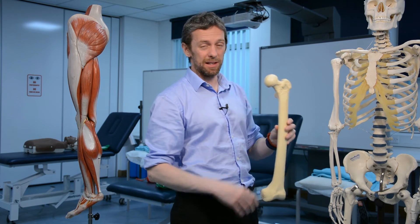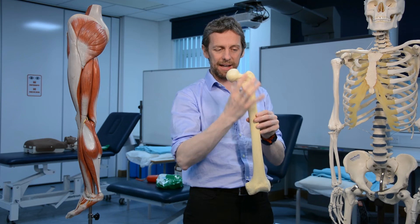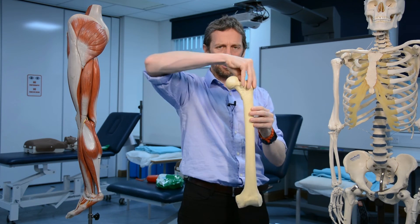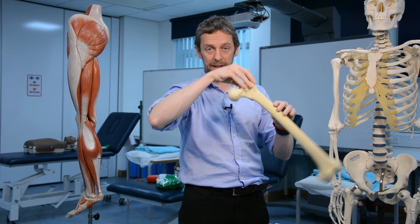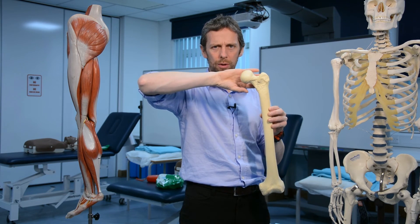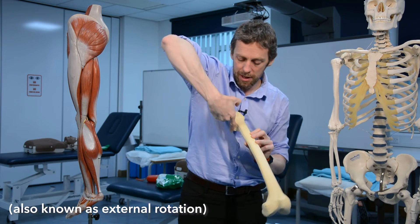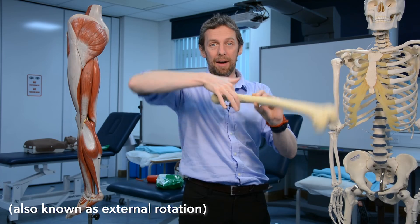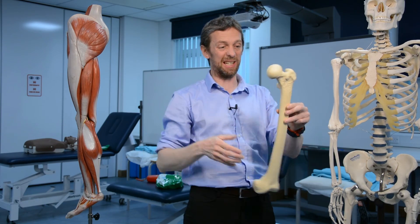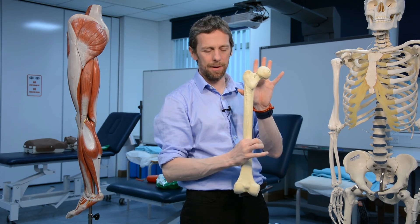So that's the nuts and bolts of it: the proximal femur has a head, a neck, a greater trochanter, and a lesser trochanter. Greater trochanter: gluteus medius and minimus for abduction, and the lateral rotators for lateral rotation. Lesser trochanter: iliopsoas — your main hip flexors. And that is the proximal femur.